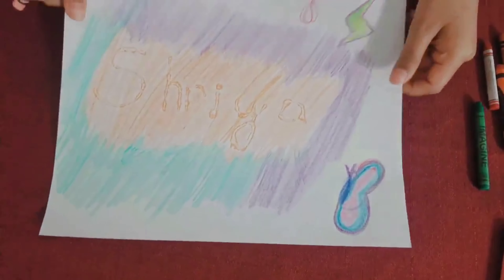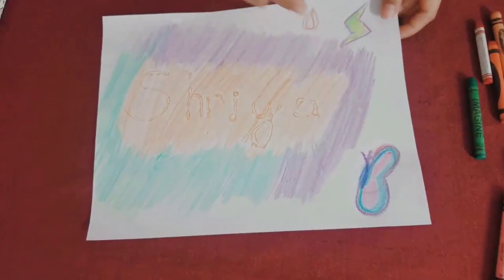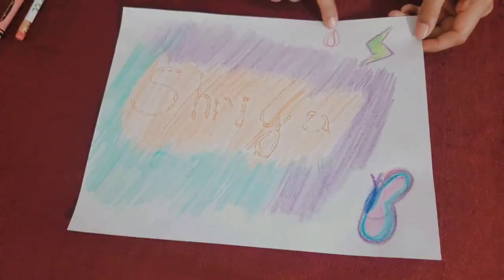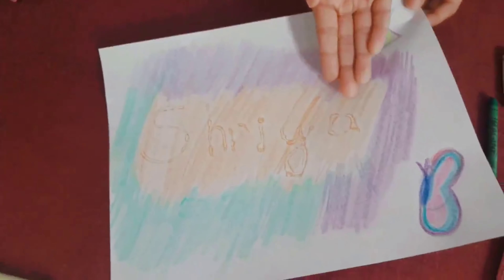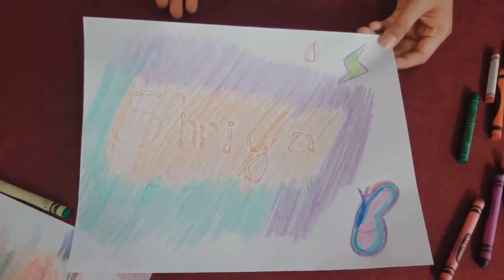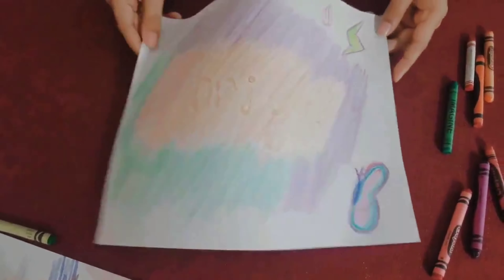I finished as well. I added some designs just like Shruti. I added a butterfly, a zap thunderstorm thingy, and a little rosebud. And here's the important part — my name! You could keep this anywhere: over your desk, hanging up in the living room, even in your bedroom.